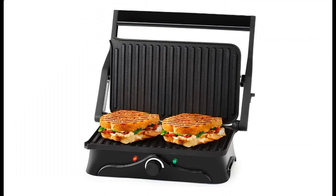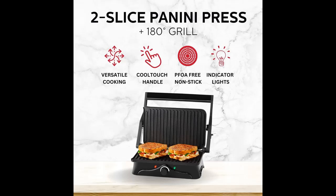The stainless steel housing and black/stainless-steel color add a touch of decor to your kitchen. Cook with confidence with the anti-slip feet, the ready-to-cook light, and the cool-touch handle that prevents burns.